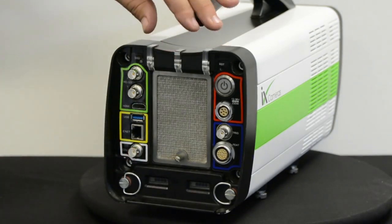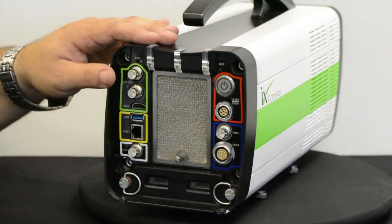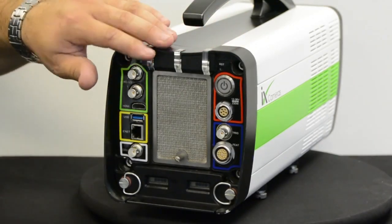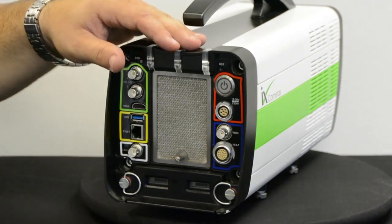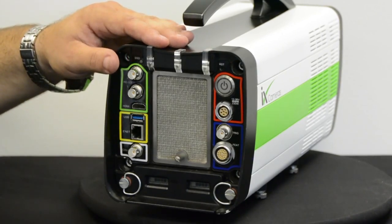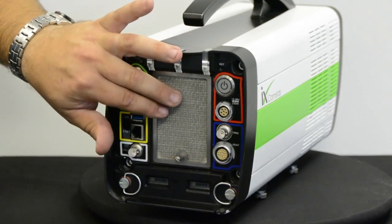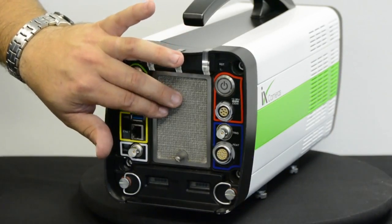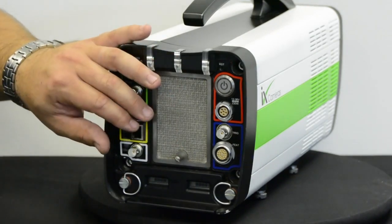We have the iCheck LEDs, which are new from our iSpeed 3 range — they're now 360 degrees so you can see them all the way around the camera, giving vital information about the camera's status. We'll show the details in another video. Moving down, the camera intake has a filtration system that can be removed, cleaned, and reapplied.